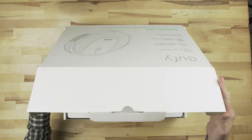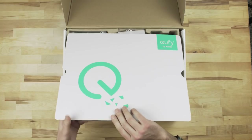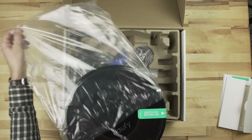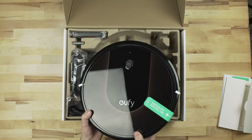Hi, this is Jordan with 9to5Toys. Eufy has had a lot of success in the robotic vacuum market with models like the $179 Amazon Choice RoboVac 11S, with over 2,500 reviews and a 4.5 star rating. The RoboVac 30C continues that tradition.